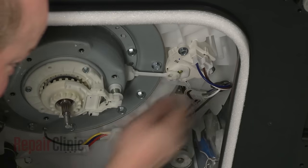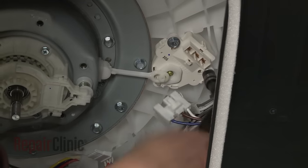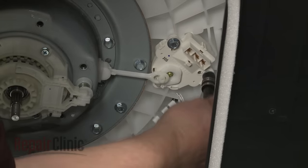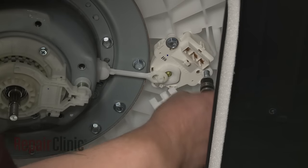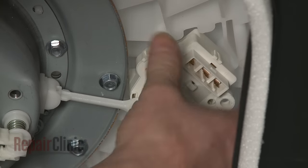Next, disconnect the diverter motor wire connector. Use a 10mm socket to remove the mounting bolts securing the motor to the outer tub. Detach the motor from the actuator arm.